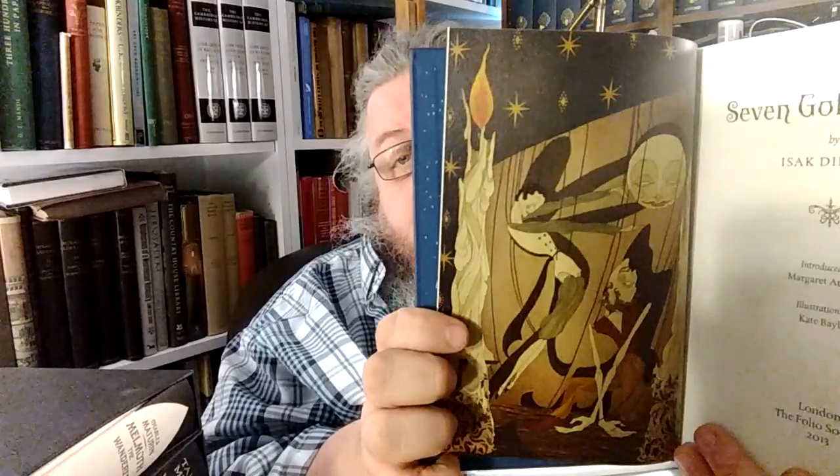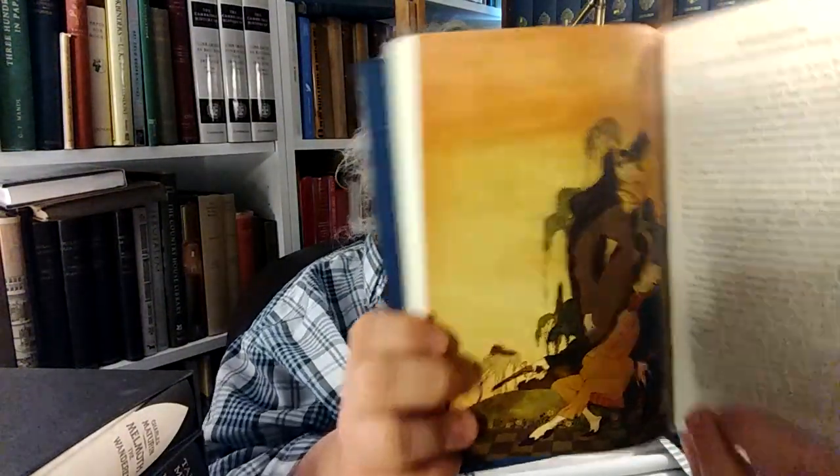This is Seven Gothic Tales by Isaac Dinesen. It's just really nicely illustrated. It's introduced by Margaret Atwood. Illustrations by Kate Bailey, 2013, by Folio Society. And there's the frontispiece. Sometimes they really go all out for illustrations, and this is one that's just amazing — even on the cover too.